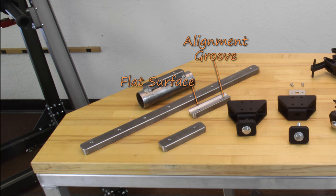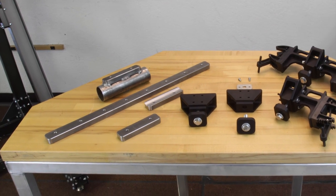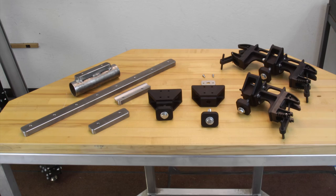We have machined an alignment groove in the bottom of the register to aid the assembly process. As with all of our products, the registers come with a full complement of radiuses for a smooth finish when installed.